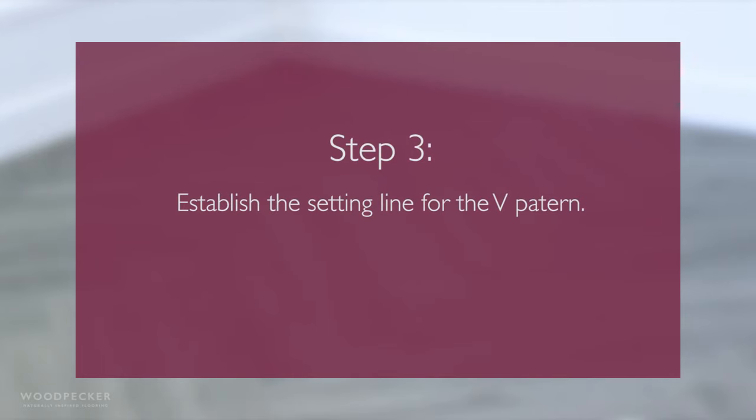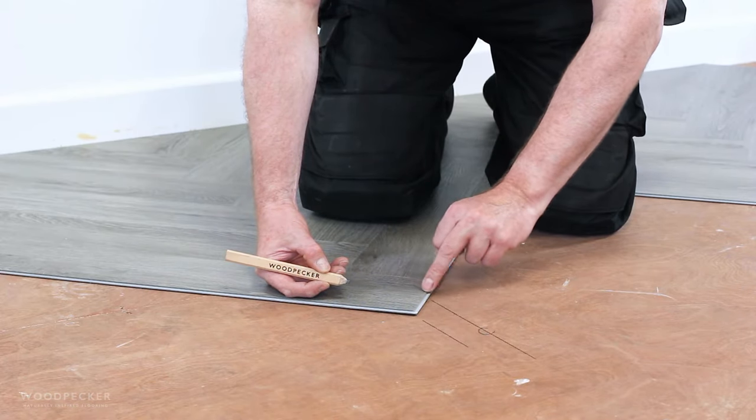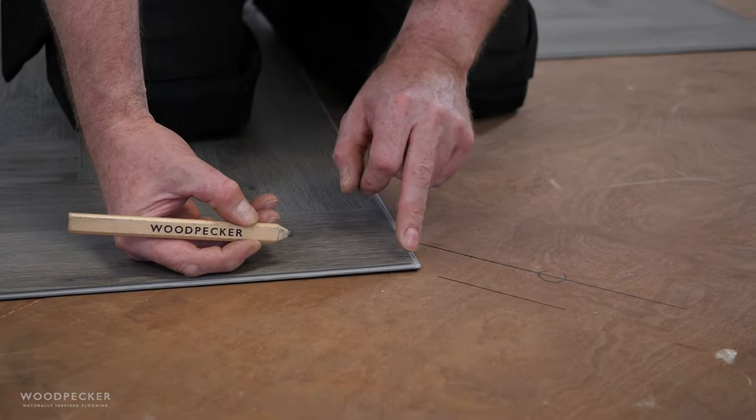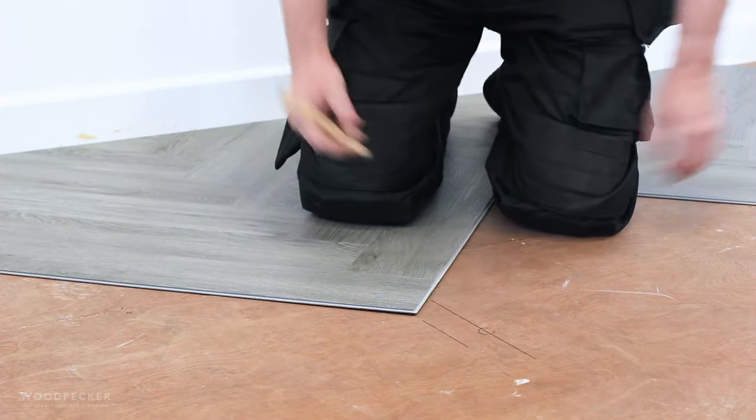Draw an additional line marked 45mm to one side of the centre line. This is the setting line for the main V pattern. Lay the plank so that the corner is laid directly on the setting outline.